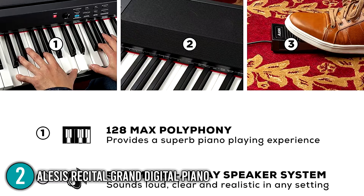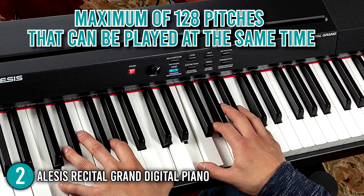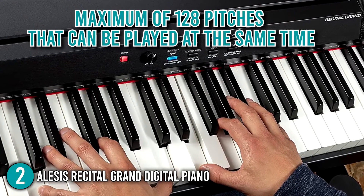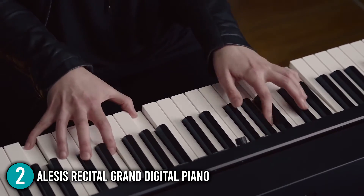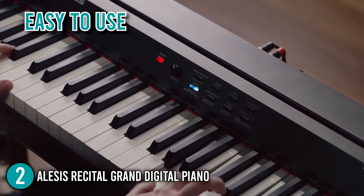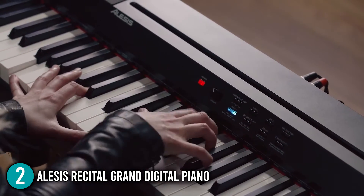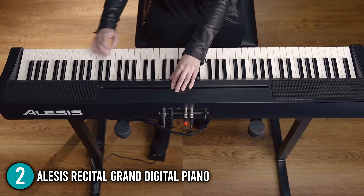The Alesis Recital also has a maximum polyphony of 128 notes, meaning up to 128 pitches can be played simultaneously. It is an excellent digital piano for beginners, equipping you with all the tools and features you'll need for a pleasant playing experience. It's easy to use, has significant polyphony, and the rich sounds produced will truly inspire you to play for extended hours every day. As a result, it earns the second spot on our list.